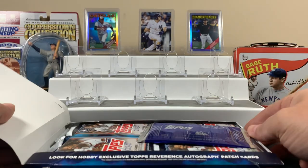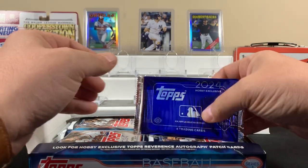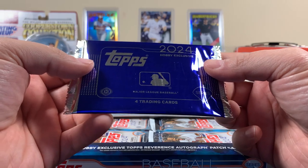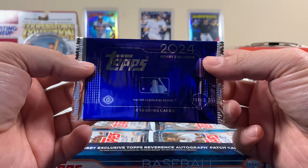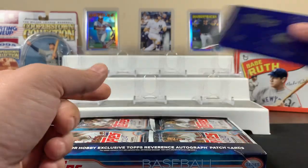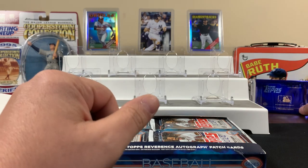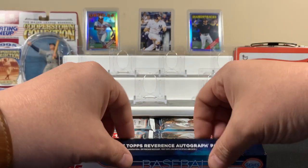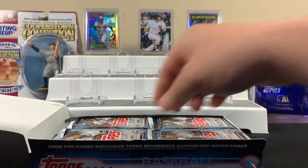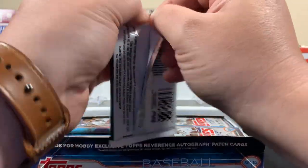Just like the last video, are we saving the special pack to the end or opening it first? Last time we opened it first when we did Series Two from last year. We'll save it for last this time. We'll put it over here by the Babe — maybe the Babe will give it some good luck. There's a lot of people that have already done this hobby, but it's our turn now.